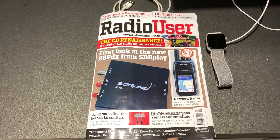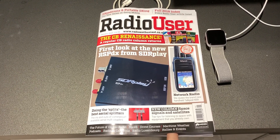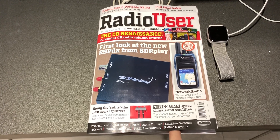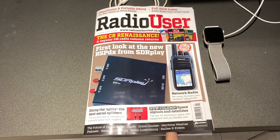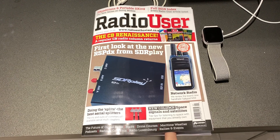I write for the magazine from time to time, and I just think that we're very fortunate to have something in print that supports our brilliant hobby. If you can afford it, it's definitely worth it. I read it from cover to cover mostly every month and it never fails.